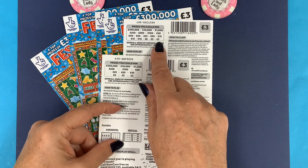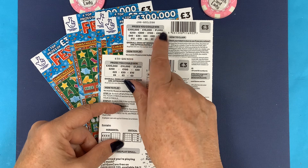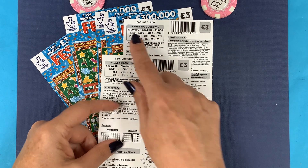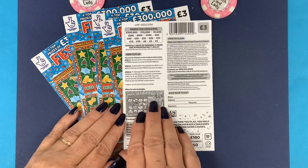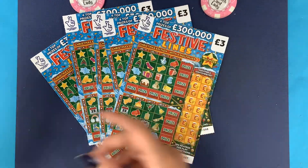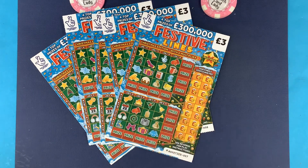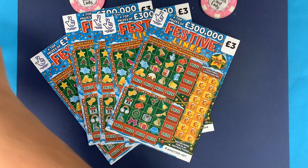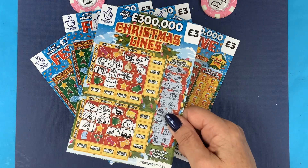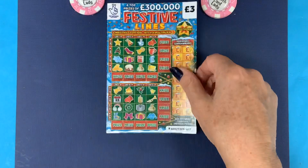Look at all the prizes now: £3, £5, £6, £10, £12, £15, £20, £25, £30, £40, £50, £100, £200, £250,000, £100, £1,000, £10,000, £300,000 - a lot more than last year. You can win up to six times on a full card, same as last year. I like these at Christmas. Lots of people loved doing these last year and quite a few won some good money on them.